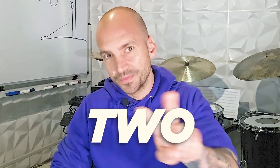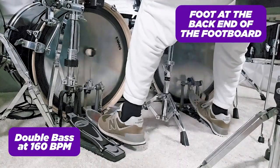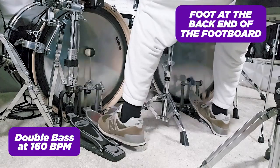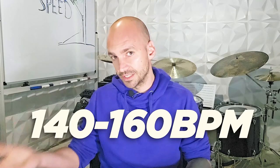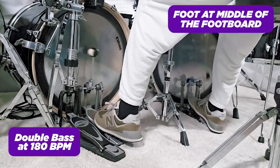Now on to exercise 2, which is the easiest to apply right away. All we have to do is move our feet all the way to the front of the footboard. Every foot position has certain advantages and disadvantages. Placing our feet at the back gives a bigger beater swing, allowing ankle technique at 140 to 160 bpm. Around the middle — the sweet spot of most pedals — the pedal does most of the work. At the front, it becomes much easier to decrease the beater swing and play really fast.